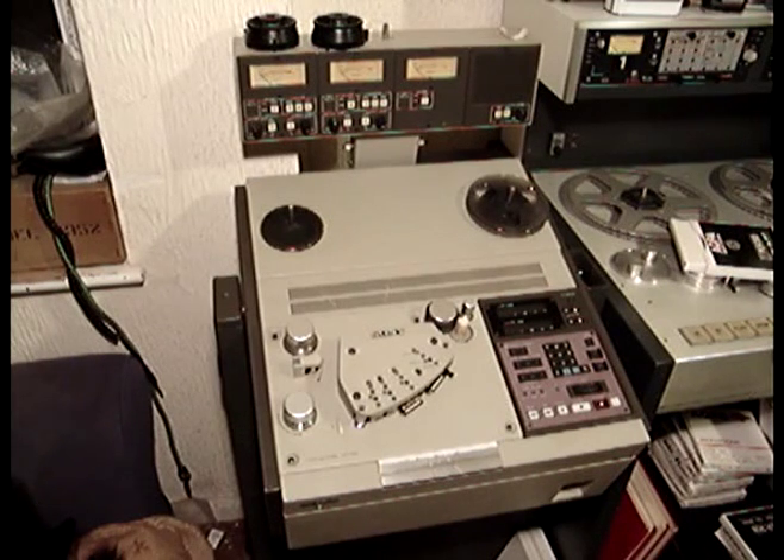Sony brought out the first digital recorders in the U-Matic format — I think it was a U800 machine. It was the first machine they adapted to digital. Then they adapted one of these into digital, which was more successful due to the fact that you could splice the tape as you could do on one of these analogue machines.